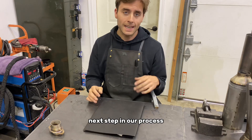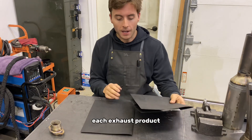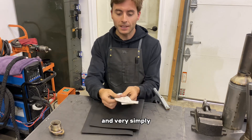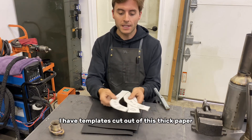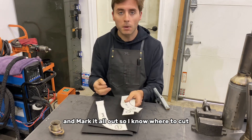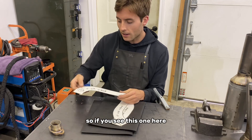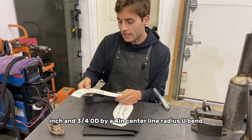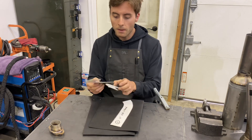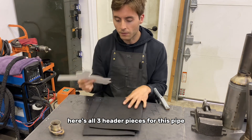The next step in our process is going to be cutting all of our header material. For each exhaust product I have a folder with the fixture, and very simply I have templates cut out of thick paper that I can just lay over the bends and mark it all out so I know where to cut. For example: inch and three-quarter OD by a four inch centerline radius U-bend — lay it over, bang bang bang. Here's all three header pieces for this pipe.